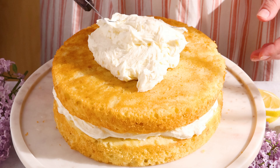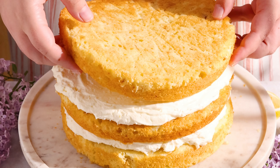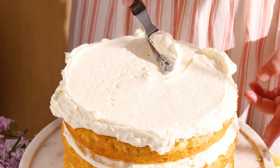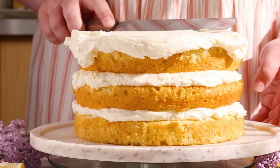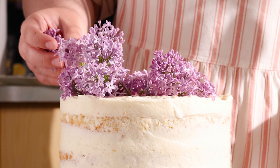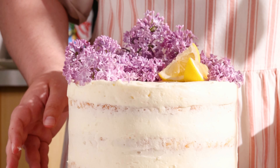Layer cake, syrup, buttercream — cake, syrup, buttercream — until you use up all the layers. Cover the whole cake with frosting and smooth down the sides. You could do a crumb coat where you cover the cake with a thin layer of frosting, pop it in the freezer for 10 minutes, and cover it with a thicker layer of frosting, but I was making this for myself and don't mind a couple of crumbs on my frosting, so I just frosted the whole thing at the same time.